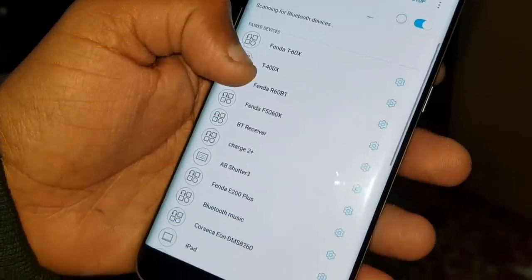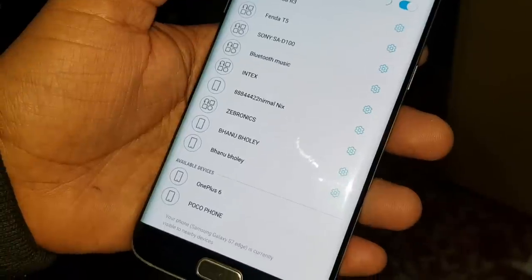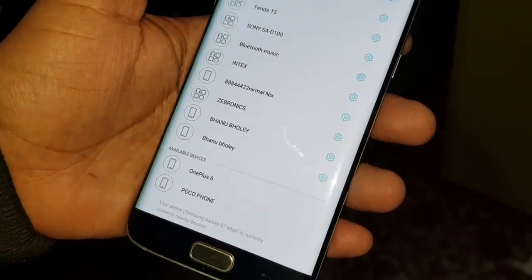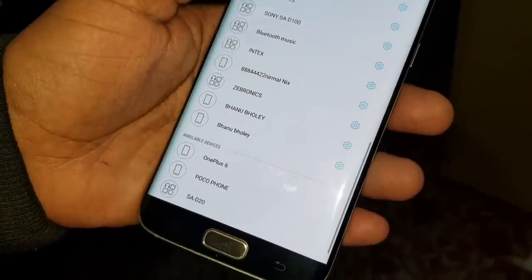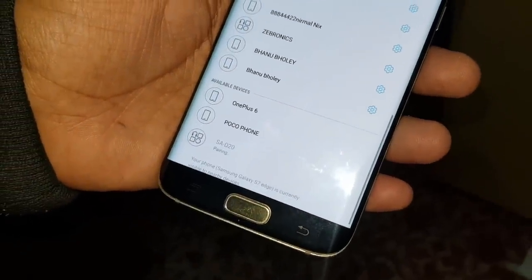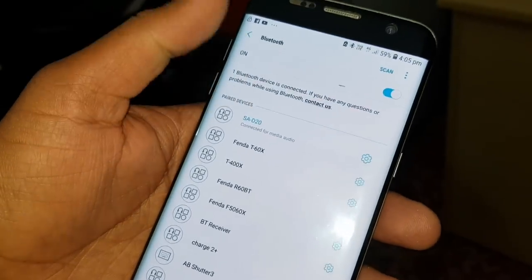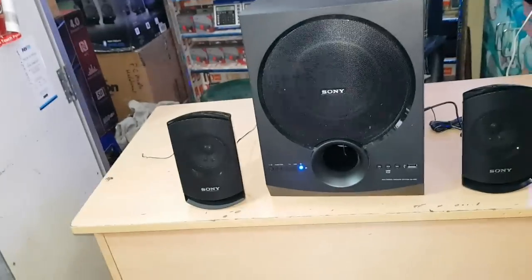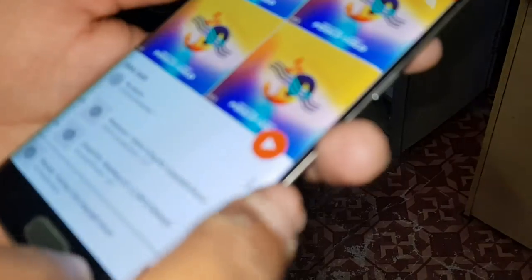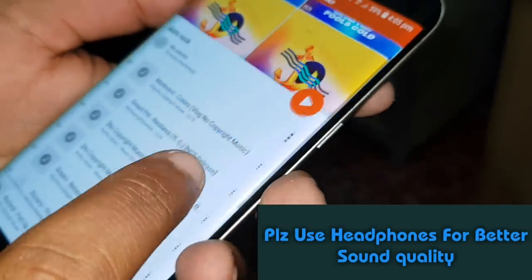Now friends, let's listen to the sound so you will know what kind of sound this is. Friends, we will give you a separate sound test video so you will know exactly how powerful the sound is. First, let's pair our phone with Bluetooth and play a song. Please use your headphones when you watch this part.